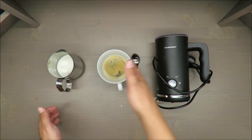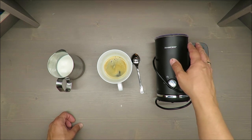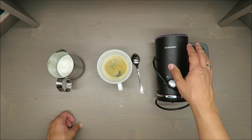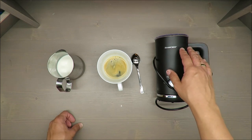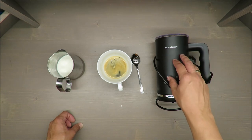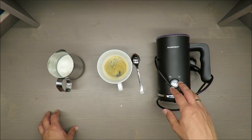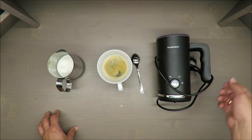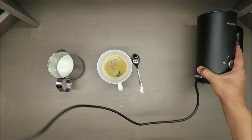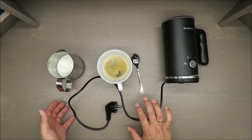Starting with the basic features: this milk frother has a milk tank with a maximum capacity of 300 milliliters for heating milk, and a maximum capacity of 150 milliliters for frothing. The power consumption is 500 watts, and the cable length is 85 centimeters — I would say decent.